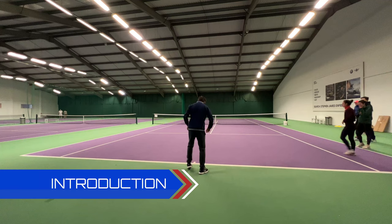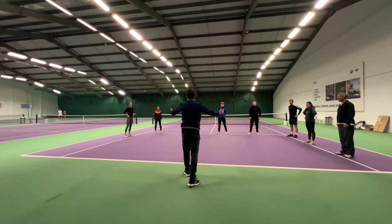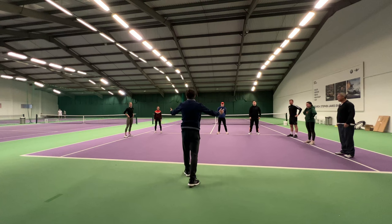Ladies and gents, can we please come either on the inside tram line, the service line, or the inside tram line just so you can see me. Welcome to Tennis Express! So, welcome to Tennis Express.